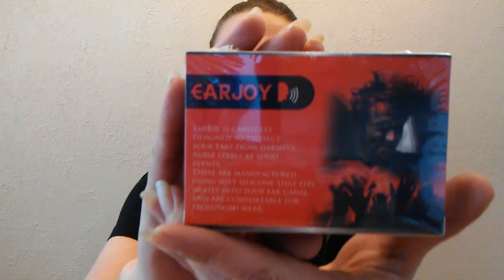Let's see what we have today. Air Joy is carefully designed to protect your ears from harmful noise levels at loud events. I'm hoping that these will work for my husband — his snoring is like a concert. Let's open these up.